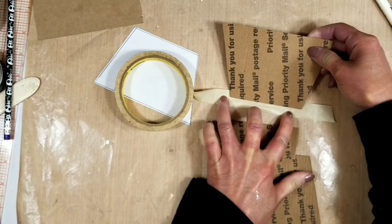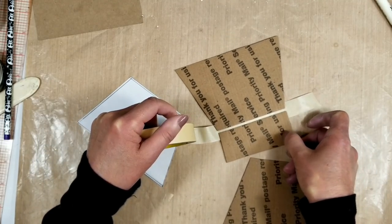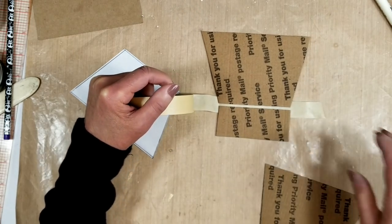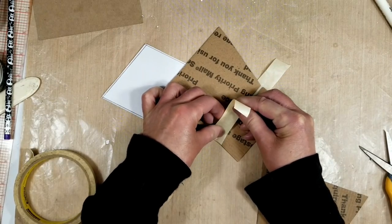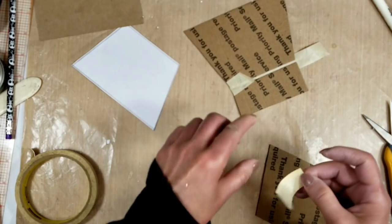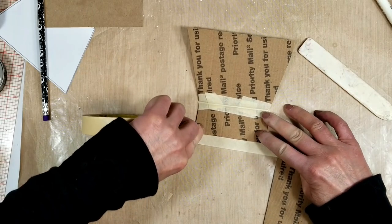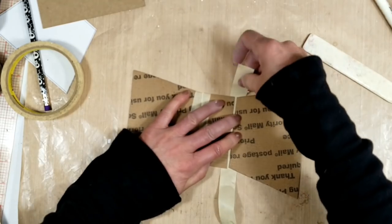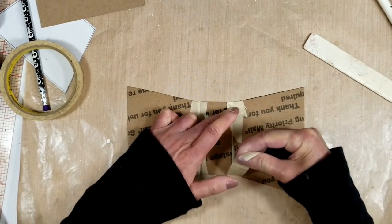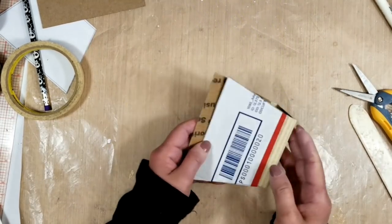Now I'll show you how I create the mini album for the interior. I take the same pattern and cut two pieces, and for the spine I cut a piece that is one and a quarter inches. I'm going to adhere all the pieces using masking tape — I think it's easier that way. I leave about one-eighth of an inch between each piece and adhere all the pieces with masking tape. It's easier when you're working with an irregular shape like this purse shape for a mini album.